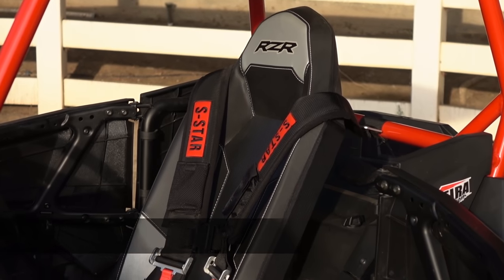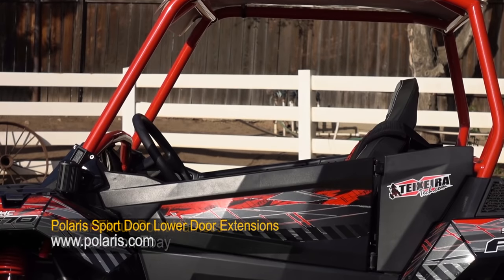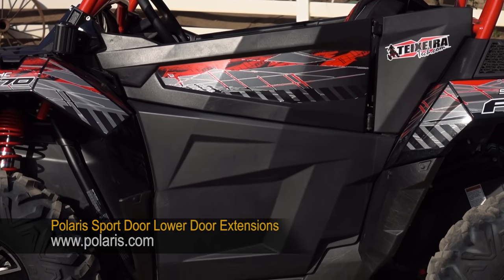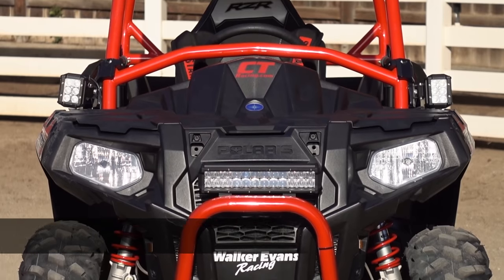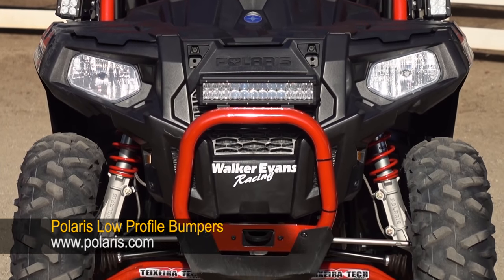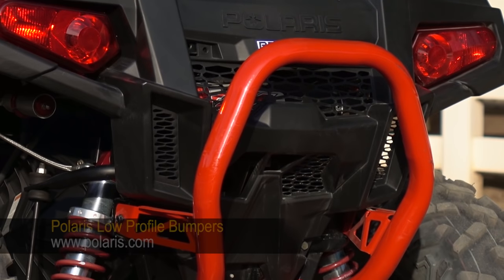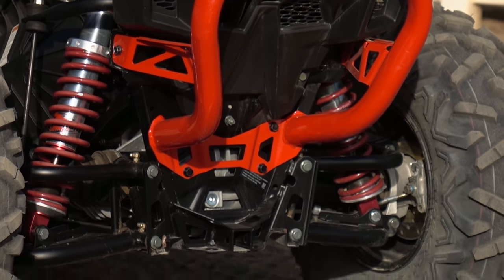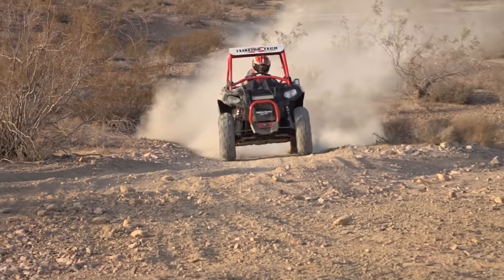A Tecceratec cage and an S-Star 4-point harness help protect the driver in the event of a rollover. Polaris accessory lower door extensions help keep flying mud and debris out of the cockpit. Polaris low profile front and rear bumpers are constructed of large diameter steel tubing. For pure racing applications, we'd opt for the added protection of Polaris XC bumpers, but for a go-fast trail buggy, these bumpers add protection without adding as much weight.